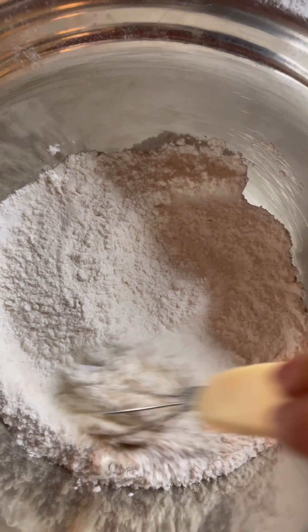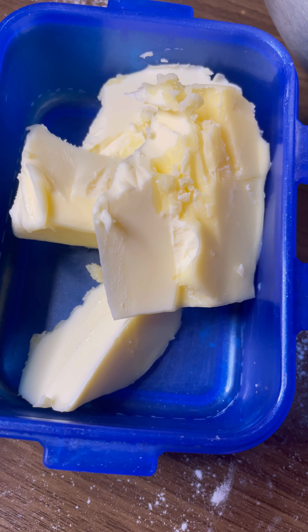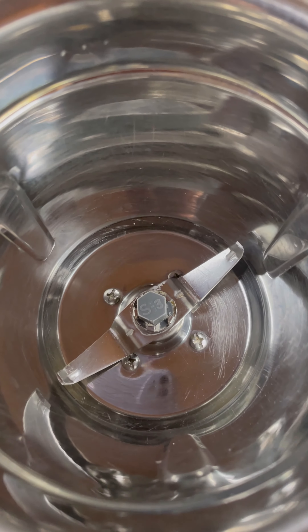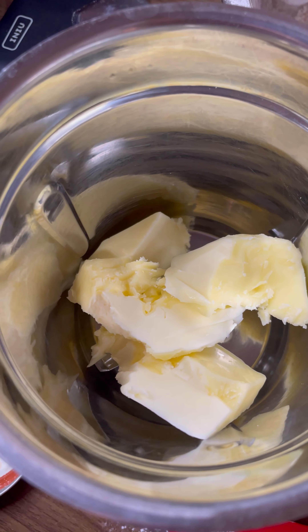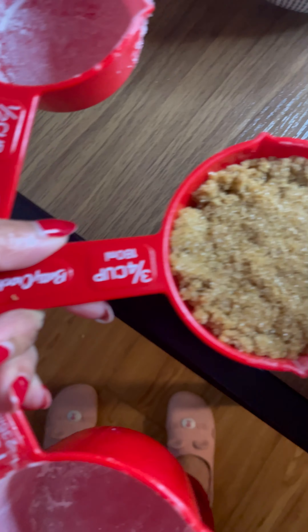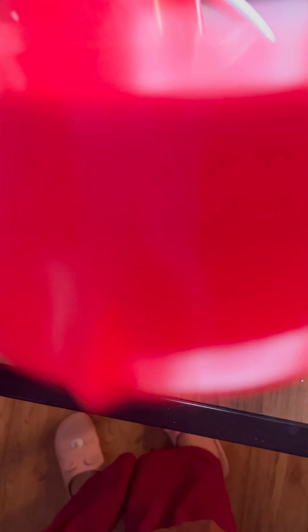Next, take 200 grams of butter. You have three ways to mix all the ingredients — you can use an electric beater, a normal whisk (though it takes a lot of time), or a mixer blender. I am using a mixer blender. First, add butter into the mixer blender and blend for 10 seconds. Then add 3/4 cup of brown sugar.